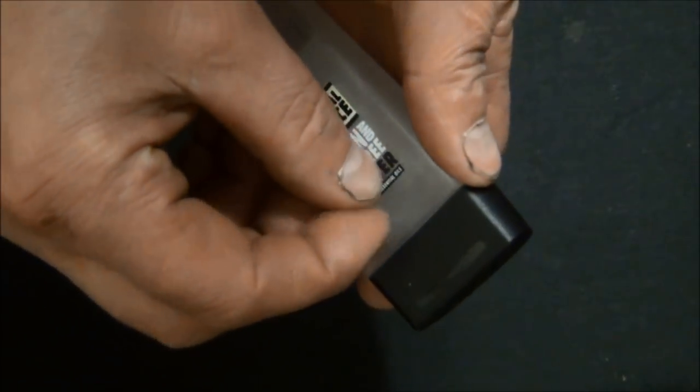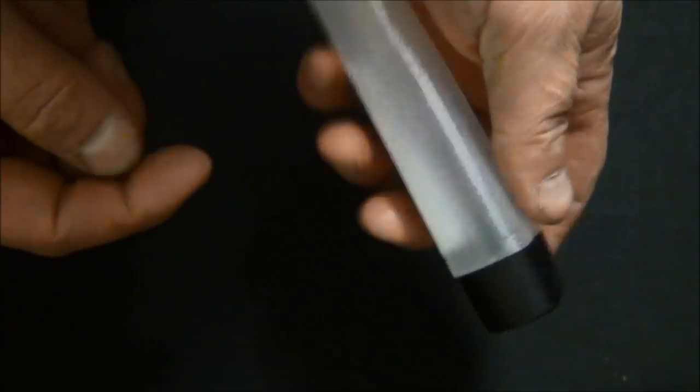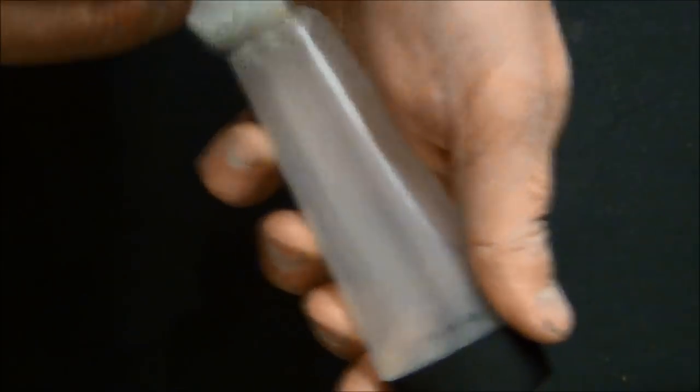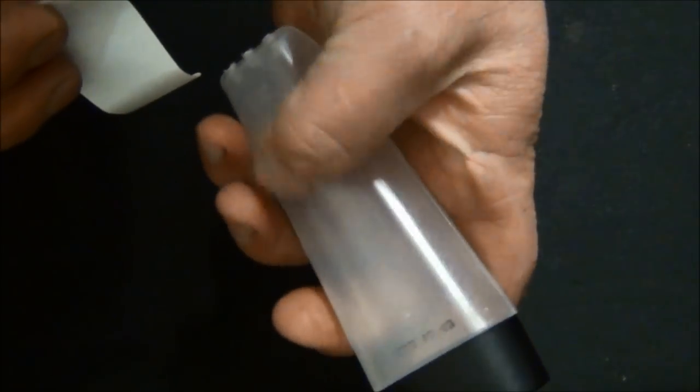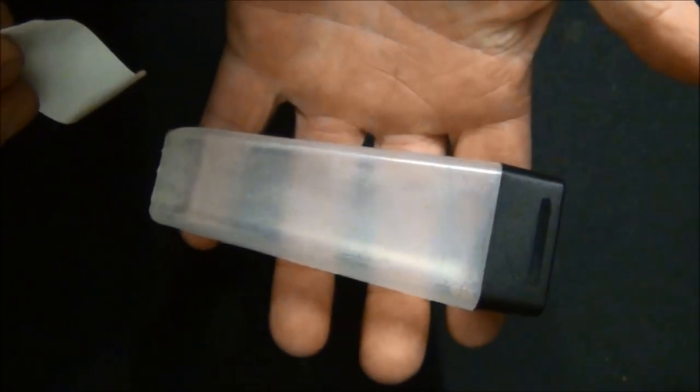We need to take these stickers off. And if there's any residual glue on there, just give it a good scrubbing off with hot water. That's come off really nicely — can't feel any glue at all on there. That's our basic filter.